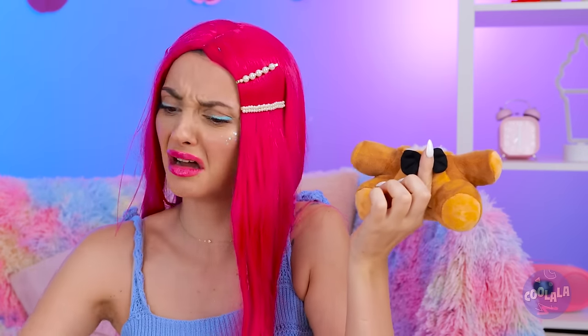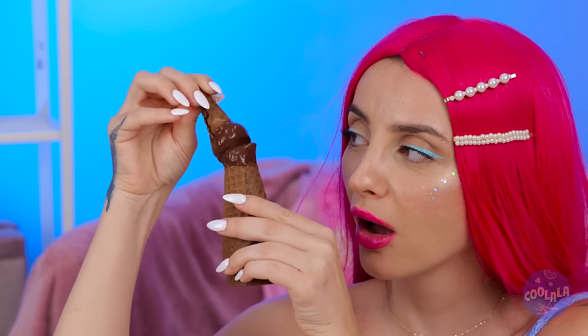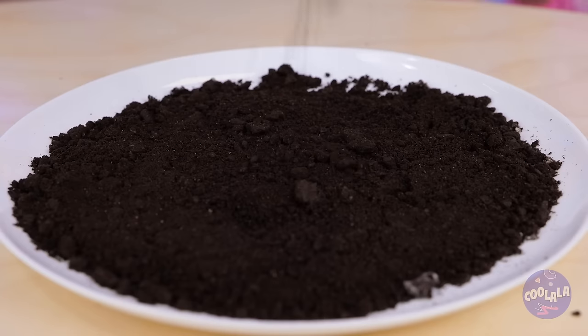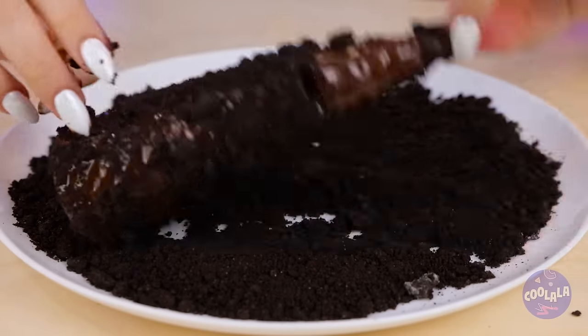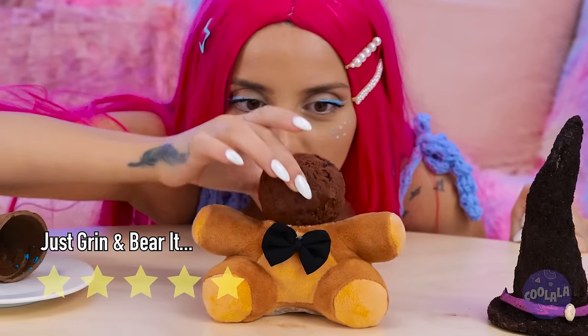Freddy's seen better days. So has this waffle cone. Let's dip it in chocolate and put the cone back together. Now add some more chocolate. Crumble up some cookies and give it a good roll. With the right touches, it can be a witch's hat. What's a cone without ice cream?